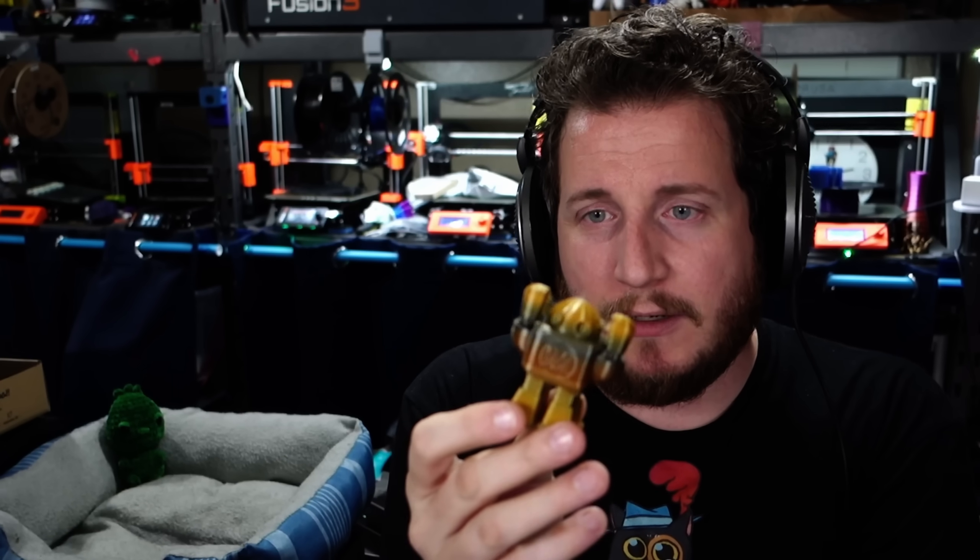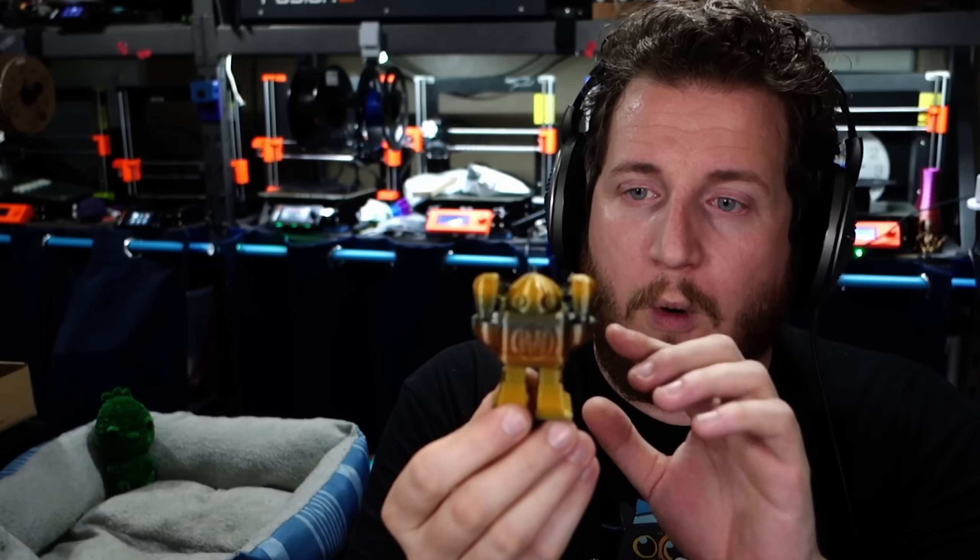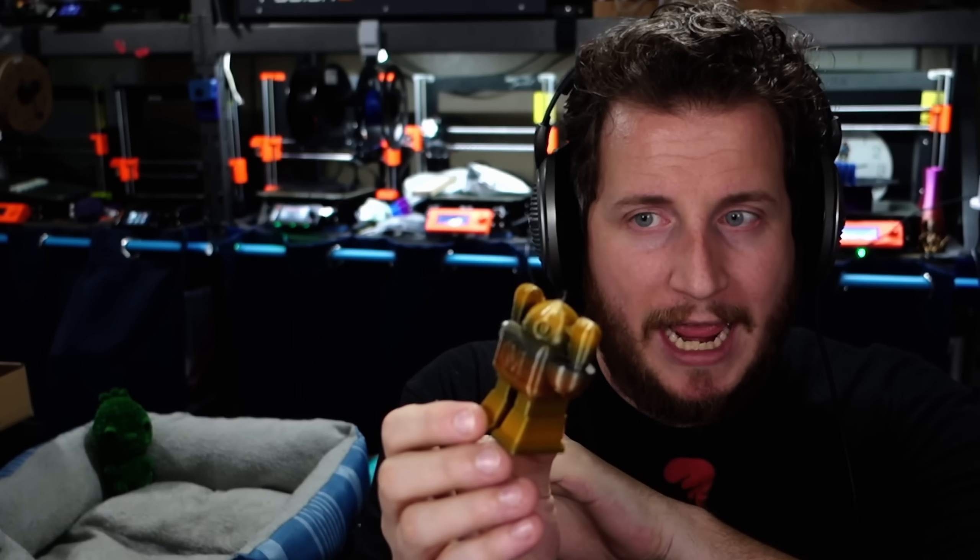Some of this was because the filament was wet. Even though it was a brand new roll, I checked it and it appeared to be quite dry. The only thing I can think of — why the actual overhangs failed and don't look great, why there's a bunch of excess stringing on the model — is that we had a mixture of wet filament and bad settings.